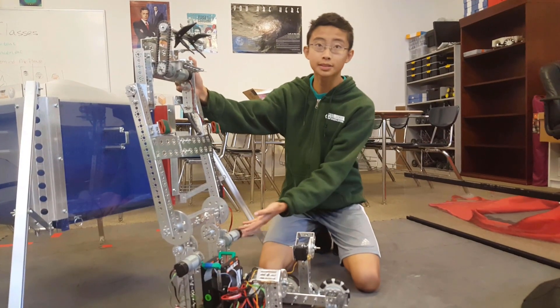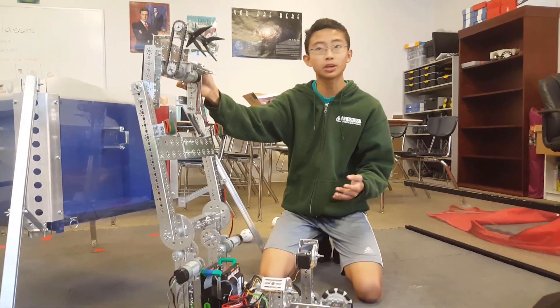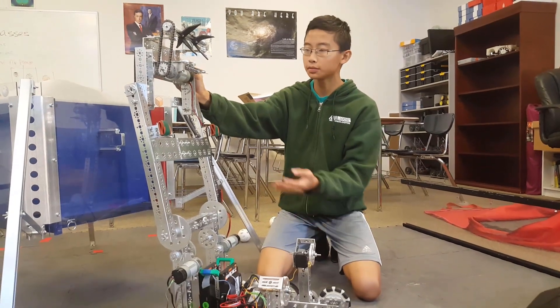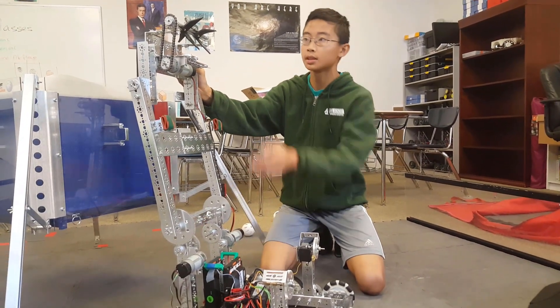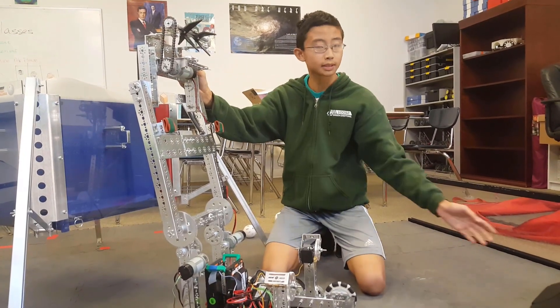So this is our arm. Our idea behind this arm was that we would create a multifunctional arm that would do everything we wanted it to. Therefore we combined multiple different sections. We have our intake and outtake up here, which we use for getting the balls and the blocks.